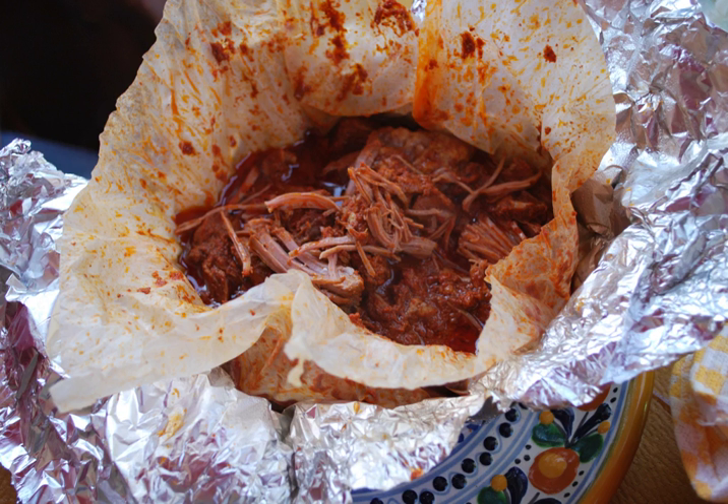Amicia is a traditional pit barbecued meat dish in central Mexico, especially in the basin of Mexico. It can also be prepared in an oven. It is usually made with mutton or rabbit, but chicken, lamb, and pork are also used.